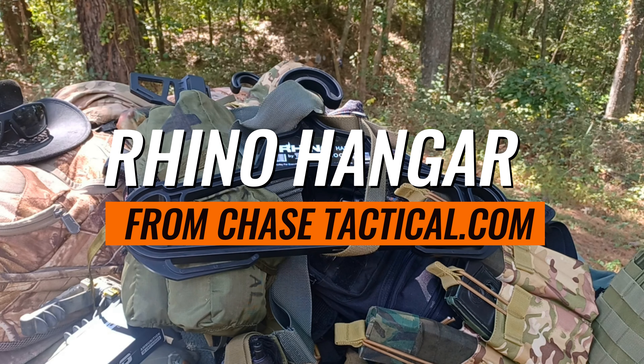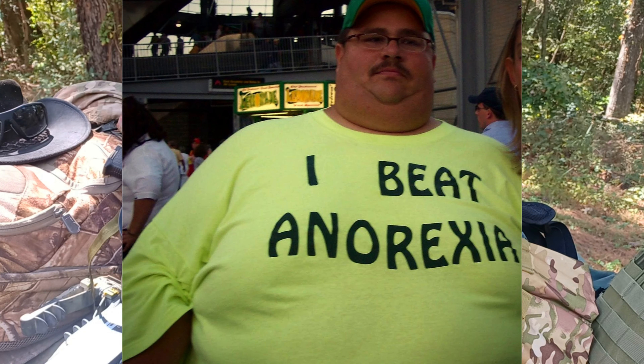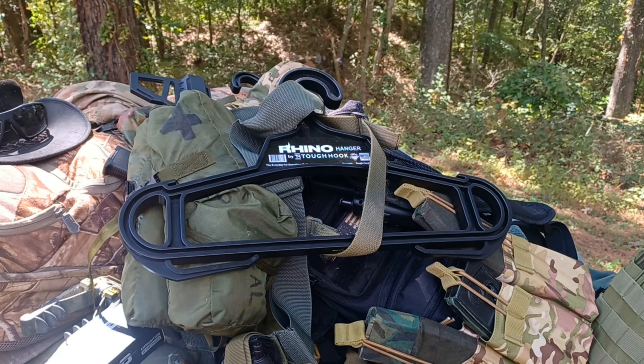I know all you other dudes out there like me who hang your plate carrier in your closet, or in your ready space or your tactical locker or wherever it is you keep it. And you try and use regular coat hangers and they break and they bend and they drop your equipment all over the floor after four weeks of being stressed when they finally give up.